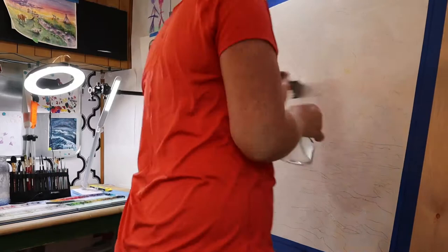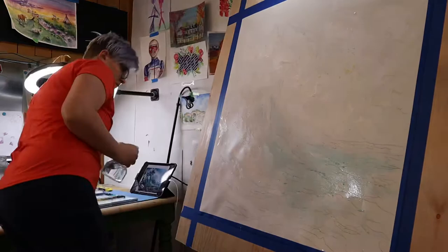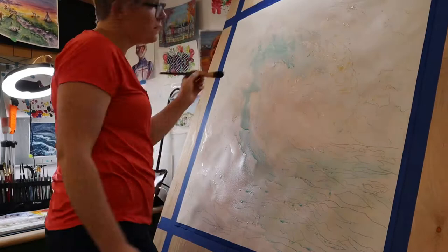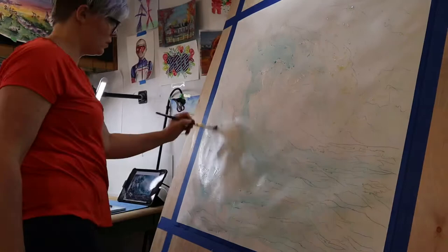Once the masking fluid was fully dry, I wet the paper really well using a 2-inch paintbrush that was clean and a spray bottle. I wanted to get the paper really wet so I could do wet-into-wet washes to create soft blends for the base layers of this painting. The spray bottle helped me ensure that the paper was staying wet, as it was so large and such a heavy weight of paper that it absorbs a lot of water.